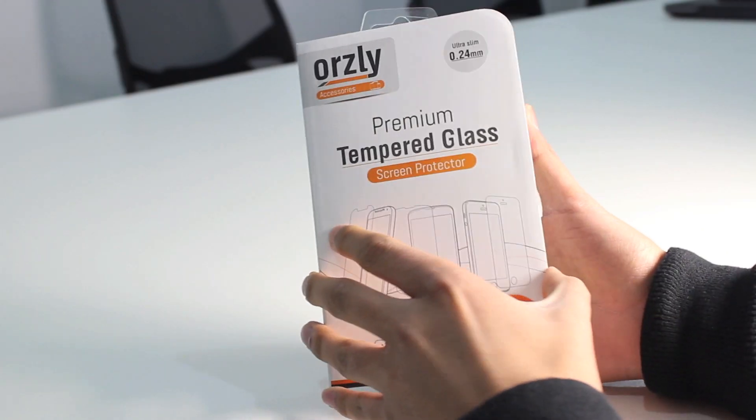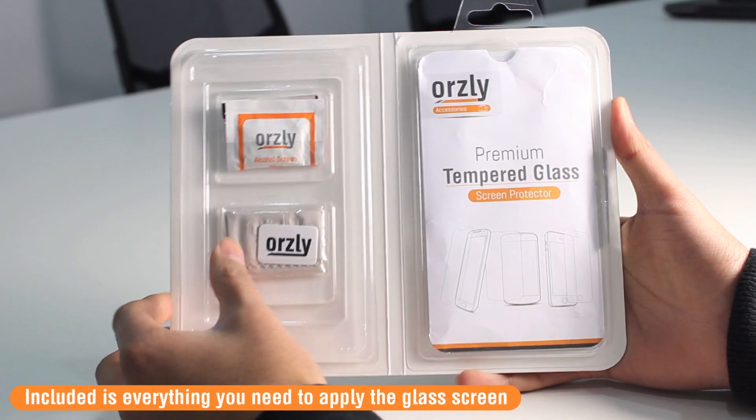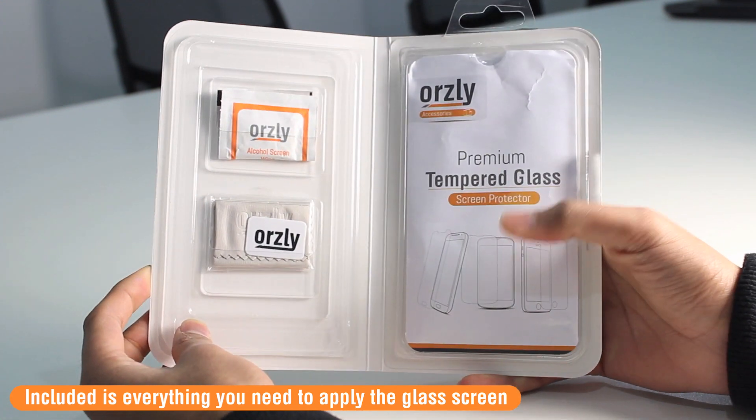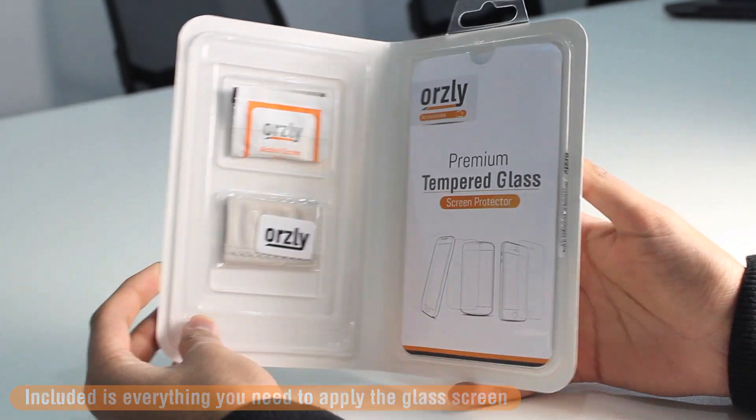Inside the pack you've got everything you need to help you install the glass screen protector: a set of alcohol swabs, a cleaner cloth, an applicator card, a full set of instructions, and of course the tempered glass screen protector.